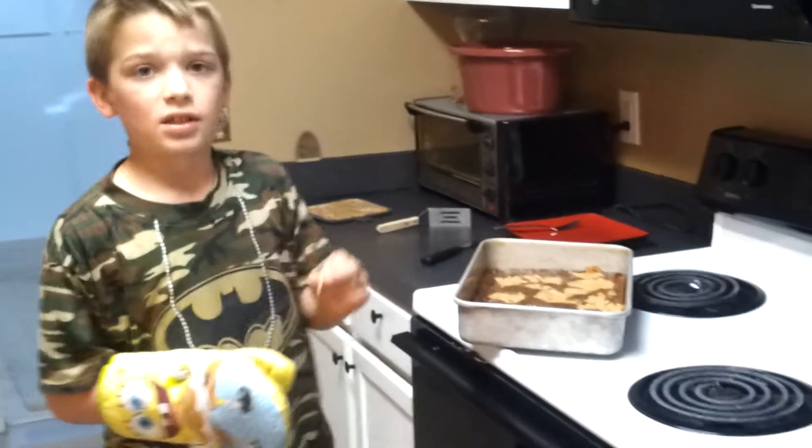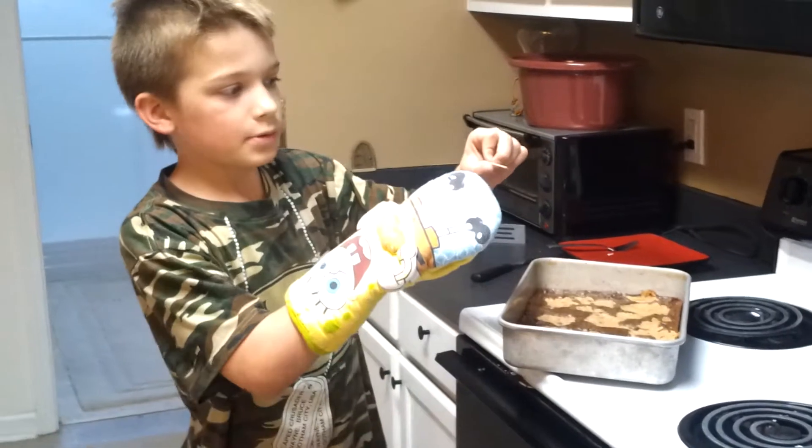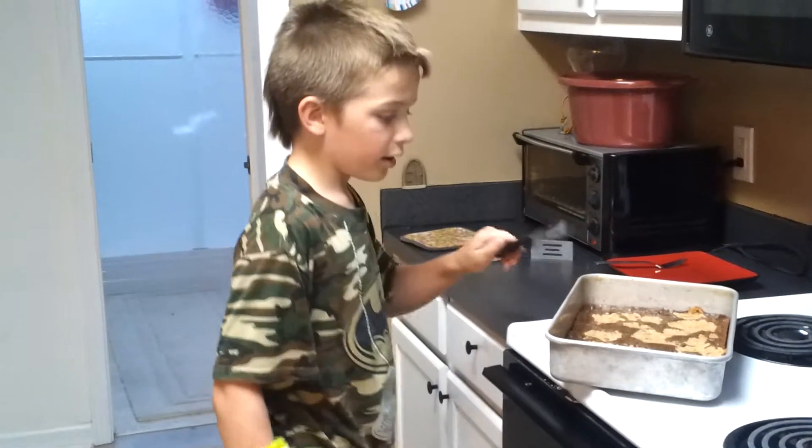To test it, you can put a toothpick in and if it comes away clean like it is, that means your mix is good. So now I'll get a little bite.